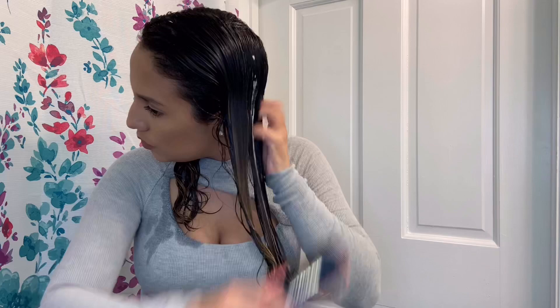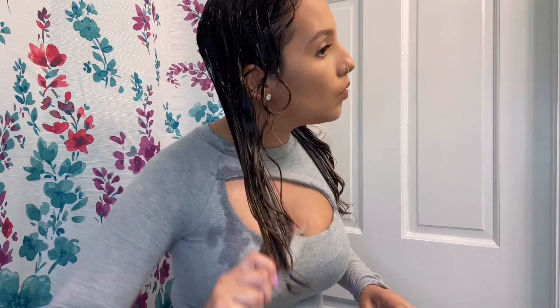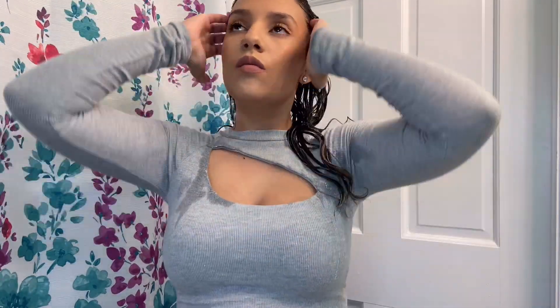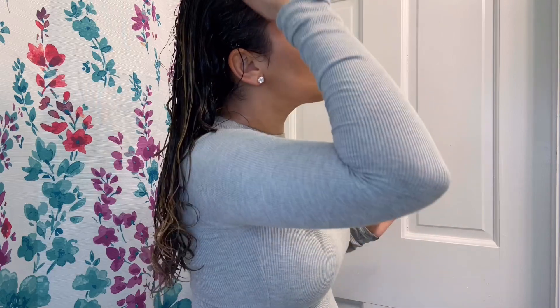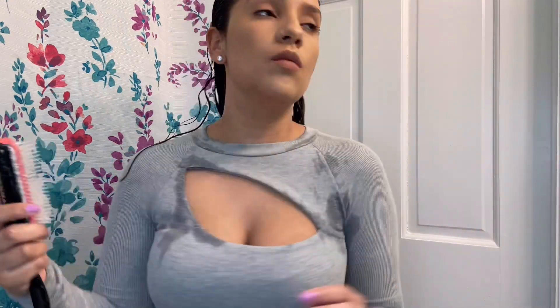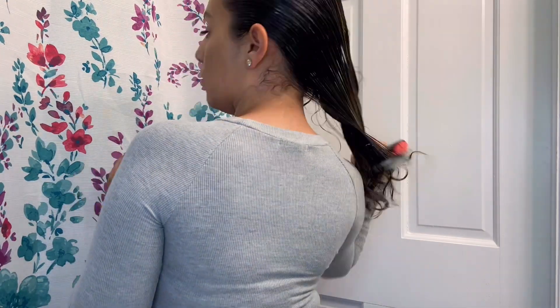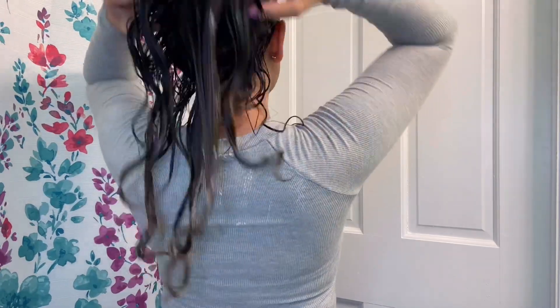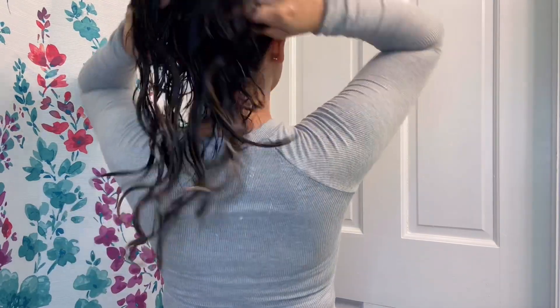Now I'm going in with my Denman brush again since I applied a new product, brushing from root to tip and spreading it all throughout my hair. I did add a little product to the roots but I don't tend to focus there. Then I shake out the top of my hair — I do this between pretty much every product application to make sure it's not sticking to my scalp. My curls are starting to come in from the products and the Denman brush. I also brush my hair back since I don't part it any particular way, to prevent it sticking to one hair part and to make sure product spreads evenly without adding heaviness at the top.